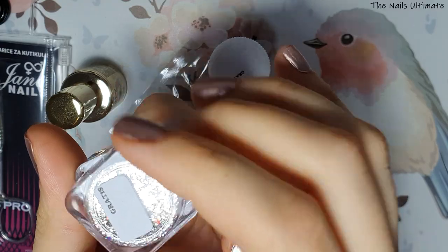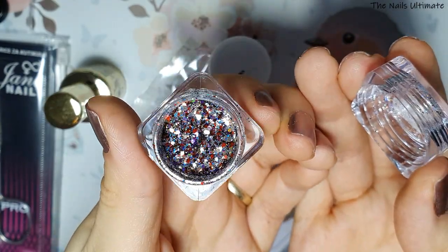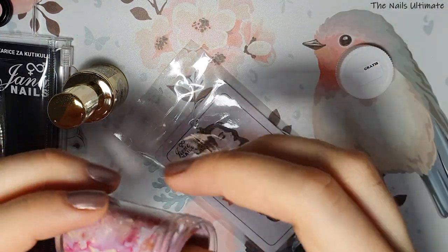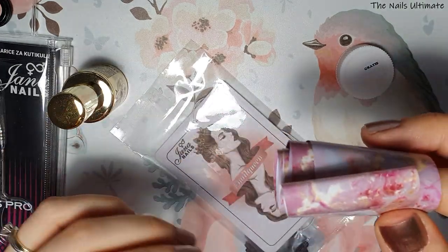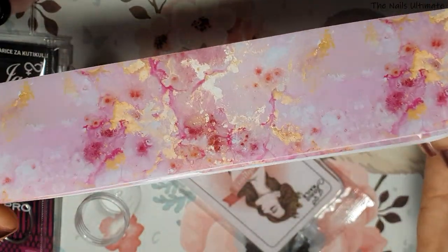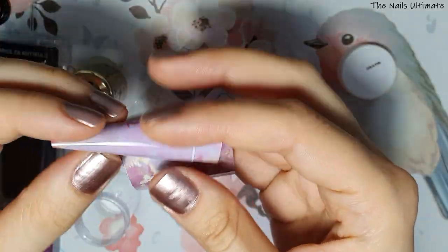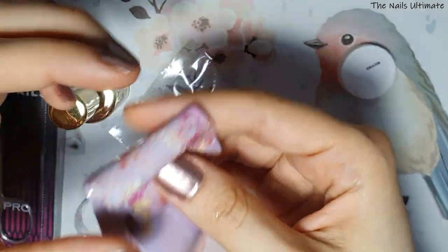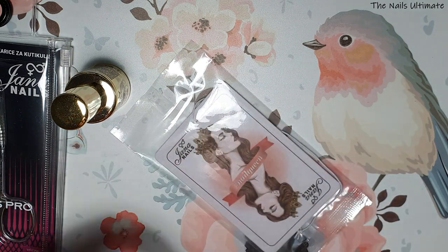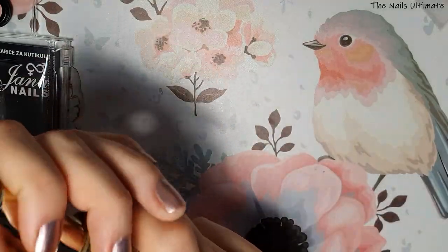These three things were extras — I got them as gifts. I got this glitter, and I love collecting glitters. I also got this foil, which I love because I didn't have this one in my collection — it's like a marbly pinkish design. That shop is super nice because they always give you gifts with your order, especially at Christmas time. I also got this little scent that I'm going to hang from my lamp.